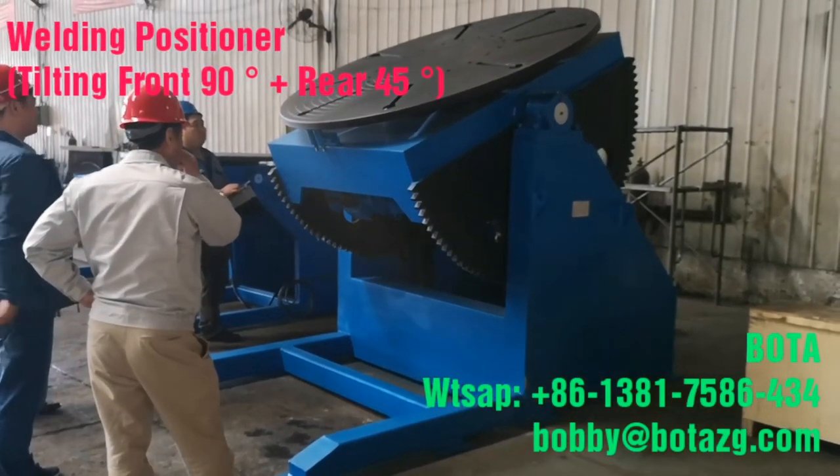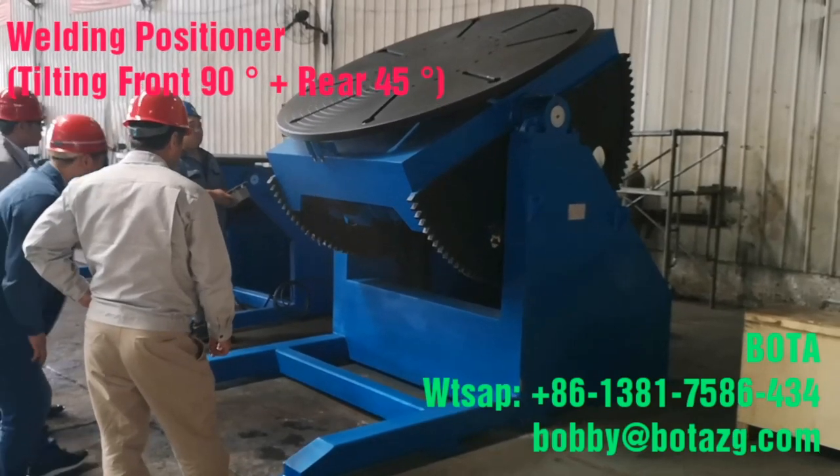Whether used as a stand-alone unit or as part of a complete system, BOTA positioners provide years of reliable, productive service.